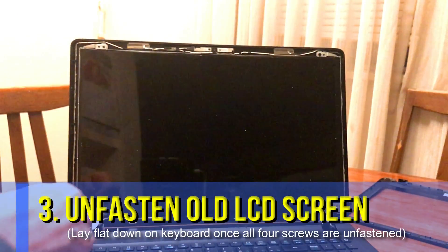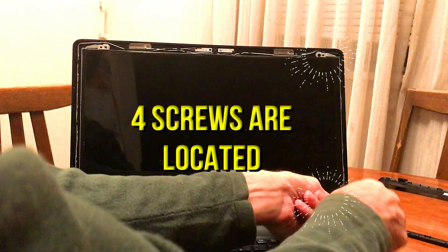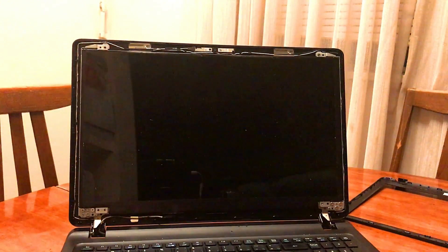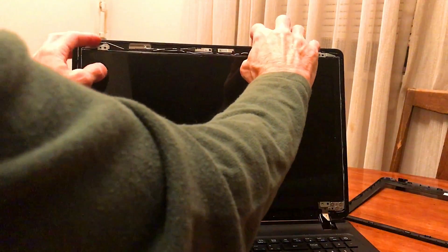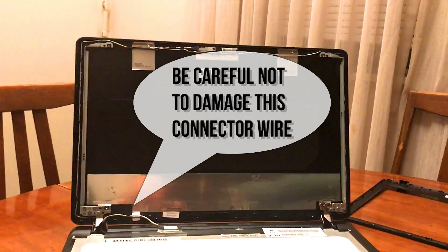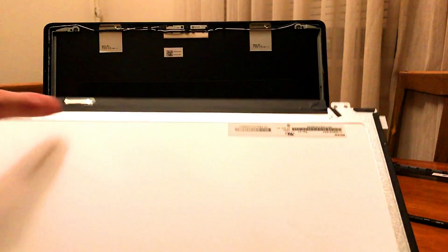Then you'll want to unfasten the old LCD screen from the frame. To do so, there are four different screws to take off — one on each corner of the frame. Then lift the screen off the frame and lay it flat down on the keyboard in front of you until you've had a chance to disconnect the connector on the bottom left-hand side — at least on my frame it was. Otherwise, if you pull the cord out, you could literally destroy your computer for good.